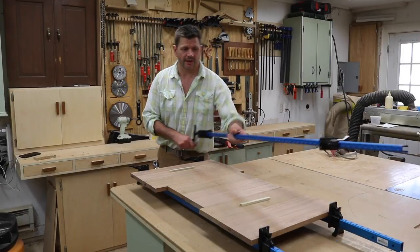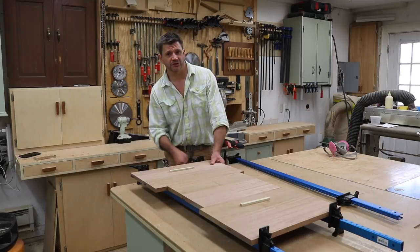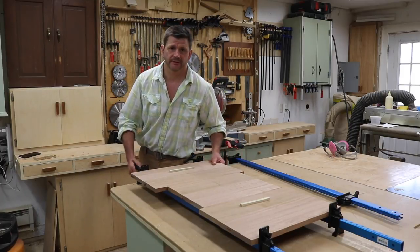It's been a little more than two hours. I'll unclamp the boards and cut them to width using the table saw, and then I'll use the crosscut sled on the table saw to cut the boards to length.